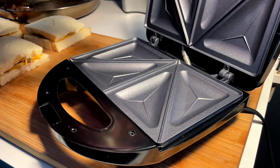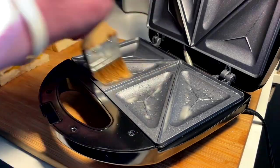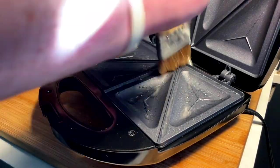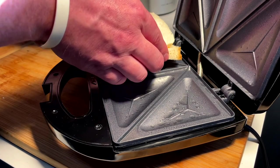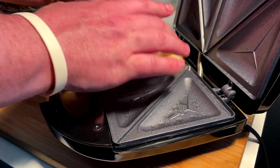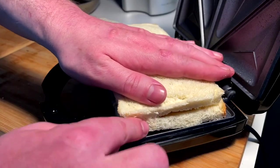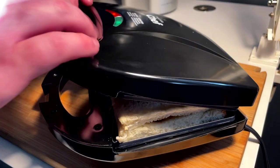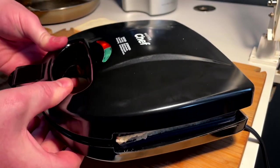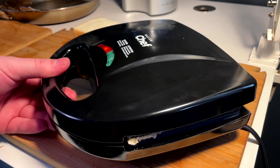I'm going to lightly oil these inserts as prep so we get a good crisp and we don't get stuck — it's a good move, a smart move, just to get some oil in here. Moment of truth — see how these come out, see if they come out real nice or if they're terrible. Two at a time, perfect fit. And we press. And we close the hatch. Two to four minutes they say.